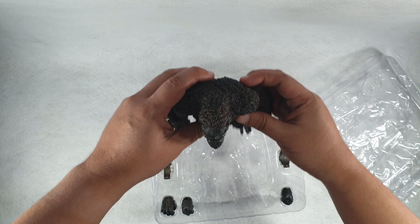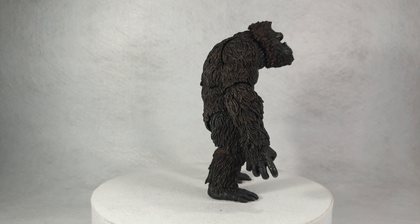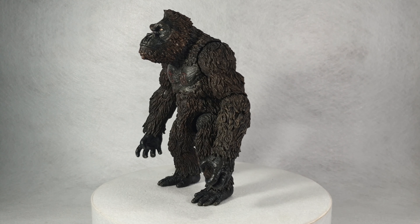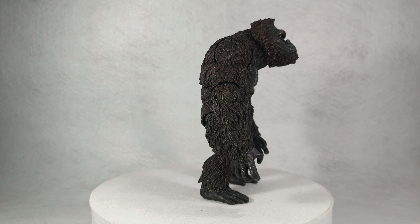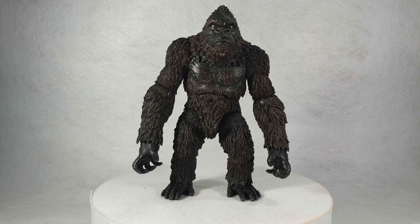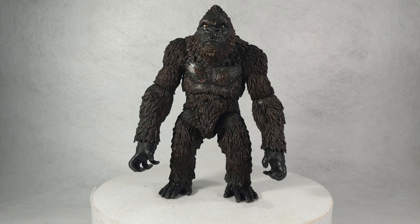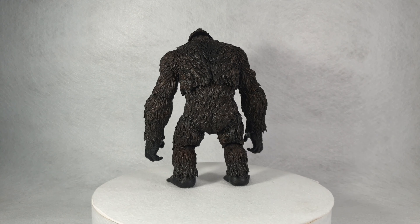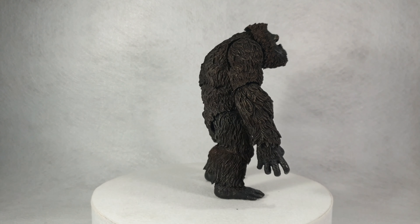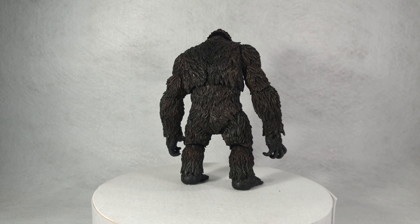The star of the show — this angry guy right here. Looking at the figure overall, the sculpt is excellent. They really did an amazing job hiding the joints. The color application is also really good; they took time to put in all the details including the scratches, old wounds, and battle scars of King Kong.